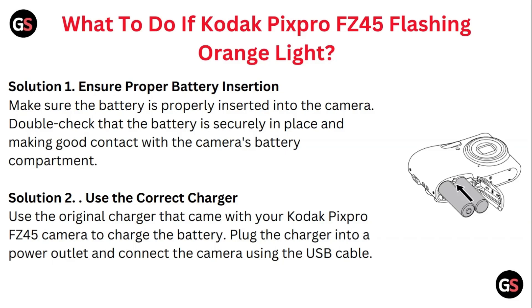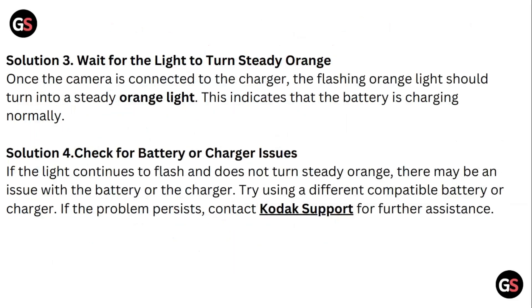Solution two: use the correct charger. Use the original charger that came with your Kodak Pixro FC45 camera to charge the battery. Plug the charger into a power outlet and connect the camera using the USB-C cable.